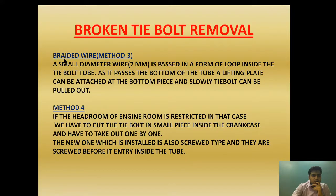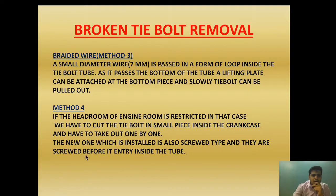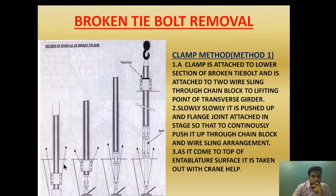The third method is called the braided wire method. A small diameter braided steel wire of 7 mm is passed in the form of a loop inside the tie bolt tube. As it passes the bottom of the tube, a lifting plate can be attached at the bottom. The lifting plate diameter is less than the tie bolt tube diameter. It is then pulled to the top slowly using a lifting tackle, and as it comes to the top, with the help of a clamp, it is pulled out.